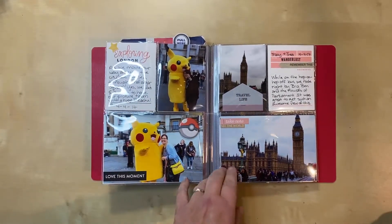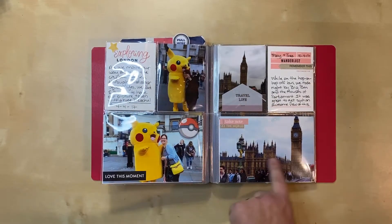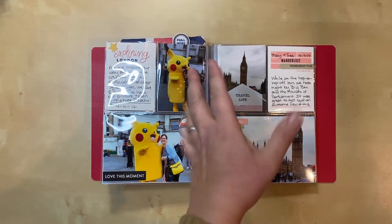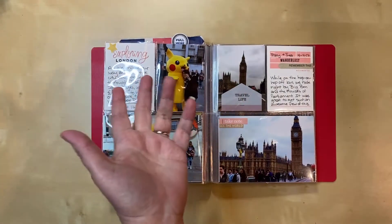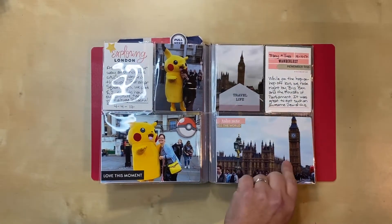When we were going around again on the bus, the route goes really close to Big Ben and the Houses of Parliament. It was somewhat cloudy that day but we still got a really nice view. I had seen it before, obviously, but my daughter hadn't, so it was an exciting thing to see.